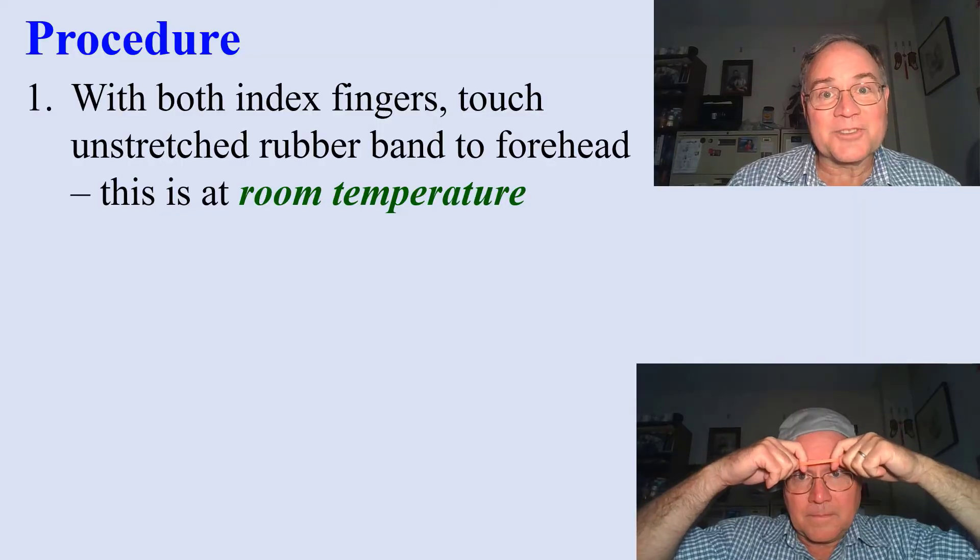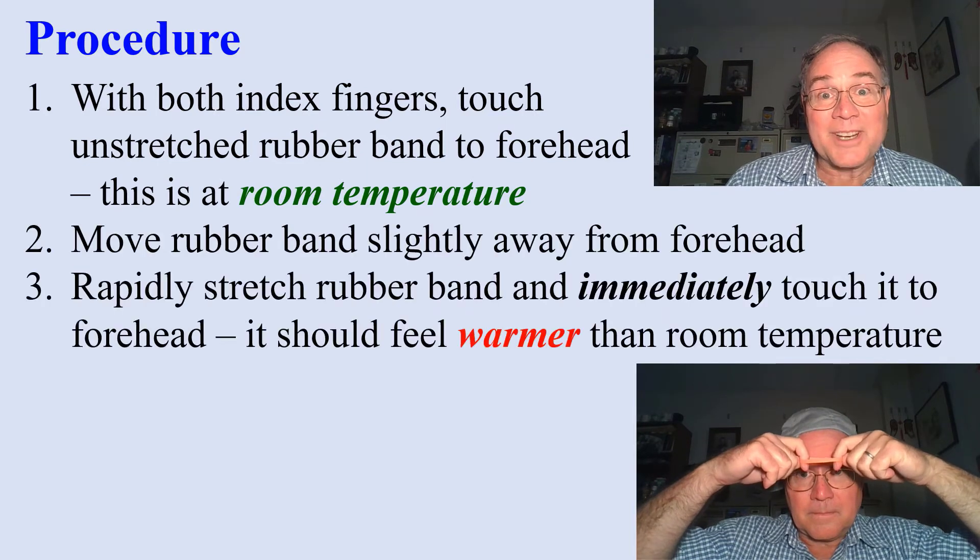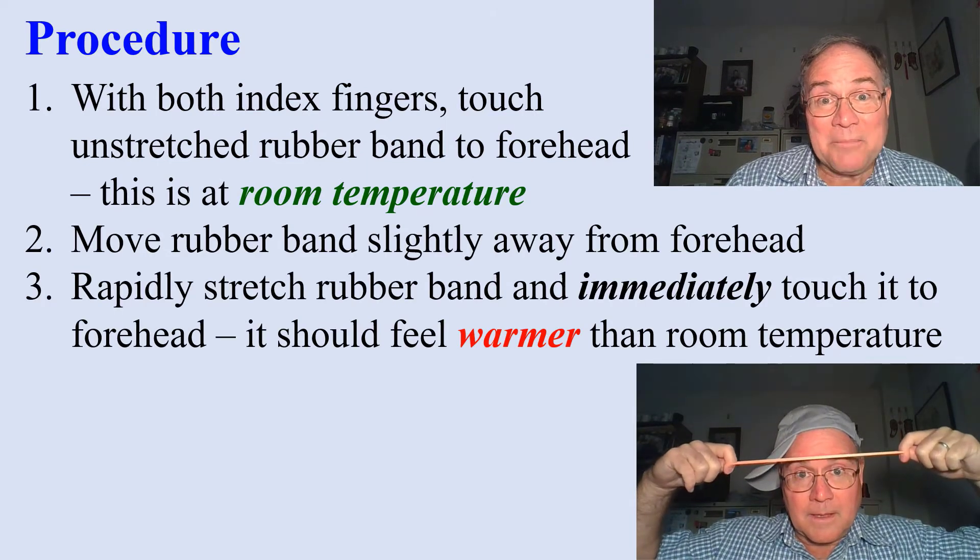Here's the procedure. Touch the unstretched rubber band to your forehead — this is just room temperature. Move it slightly away, stretch the rubber band rapidly, and then immediately touch it to your forehead. It should feel warmer.